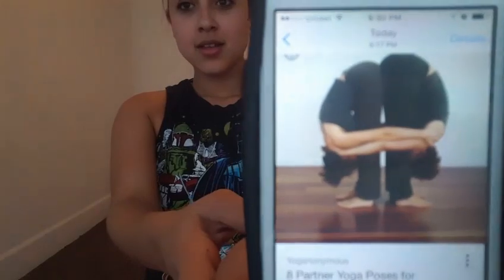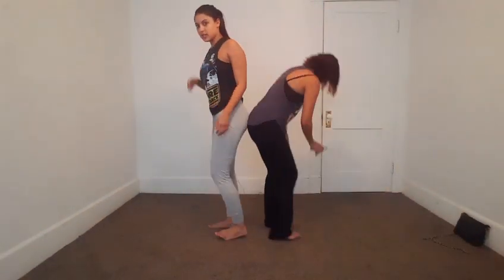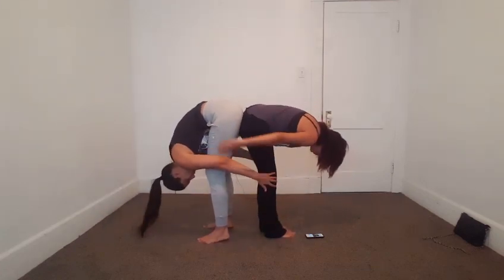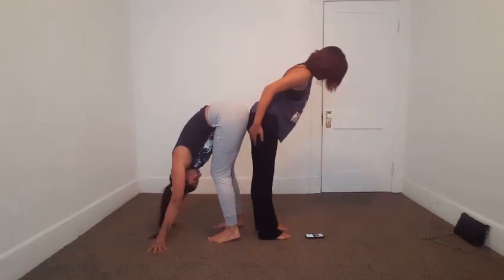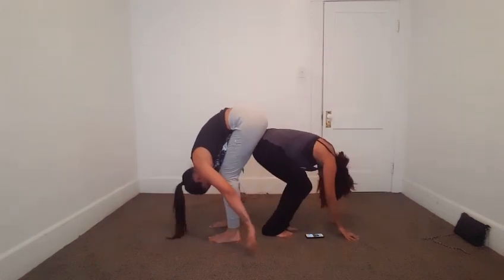Now we are going to try this one. I think you start like this. And then just go down and try to touch your toes. And then hug me. Why are your feet so far away? Bring your feet back. Okay, we should be hugging right now. Hug me! Look, I'm helping.